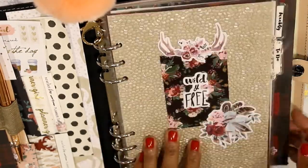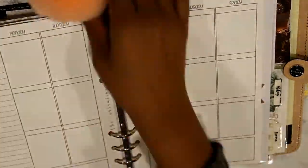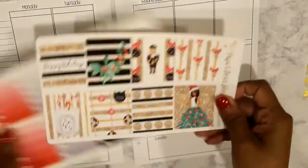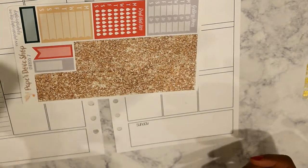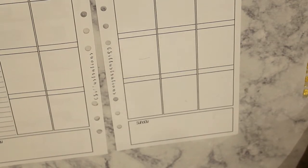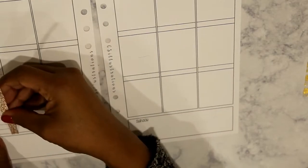Hi guys, welcome back to my channel. We are doing another plan with me in my A5 inserts in my Filofax. I hadn't planned for this to be a voiceover but my video is messed up. This is the kit I'm using this week — it is the Chrissy kit from the Paper Dub Shop — and I am actually going to split the washi because I don't need it to be that chunky.